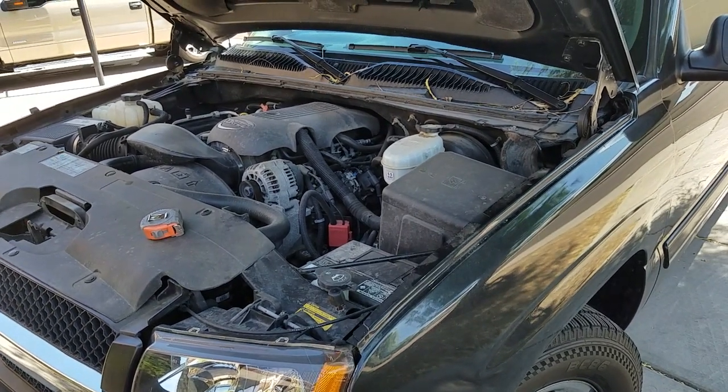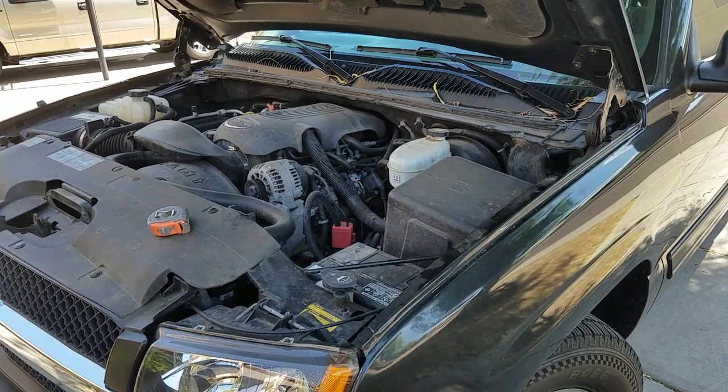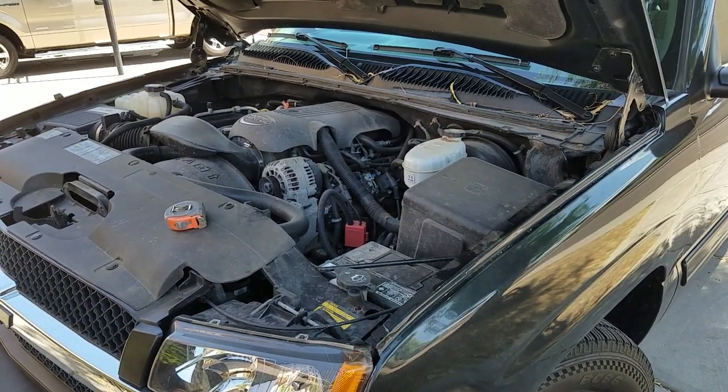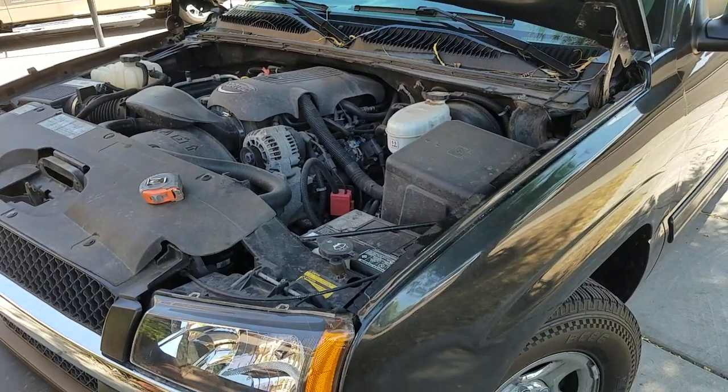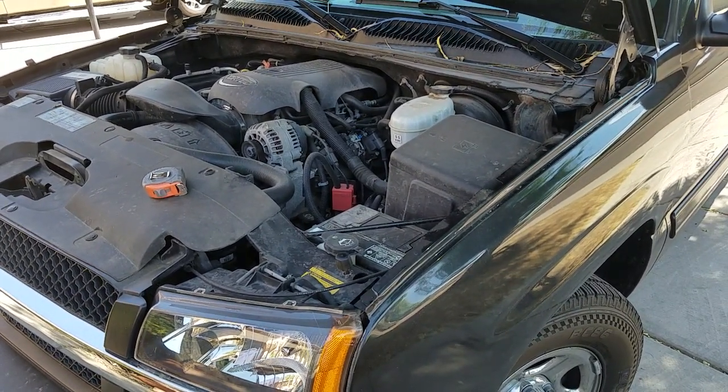It's in pretty good shape other than some rust, coming from the Northeast. It's a 2003 and it only has like 70-something thousand miles on it, so it's a pretty low mileage truck.